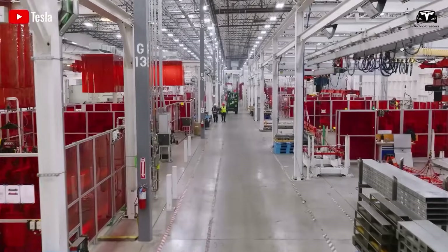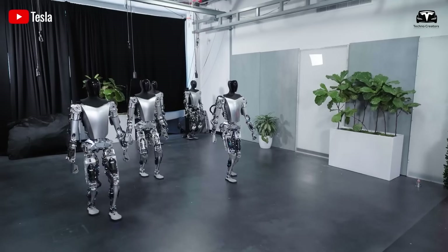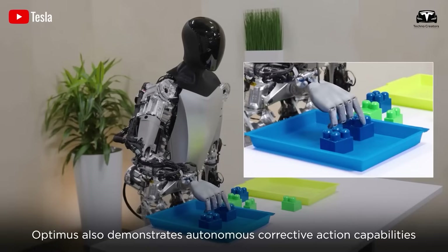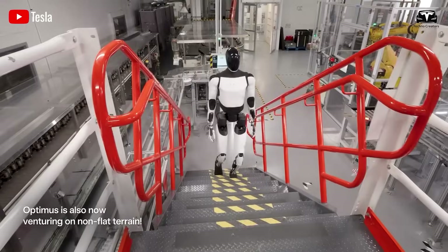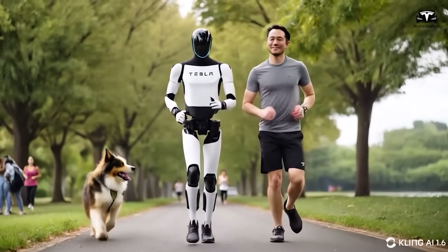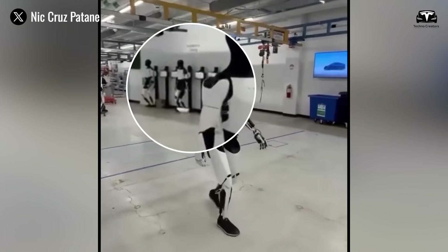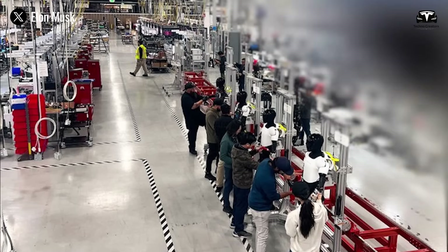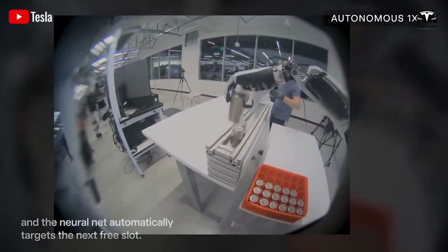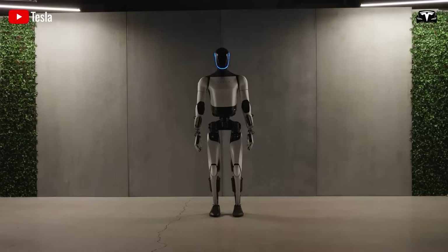Certainly Tesla has succeeded in large-scale EV production, but building a humanoid robot is a completely different game. It requires insane precision, constant trial and error, and a lot of patience. A particularly interesting update from Tesla about the assembly process is that they appear to have completed a temporary infrastructure dedicated solely to robot assembly. This is no longer just one of Elon Musk's far-fetched promises.